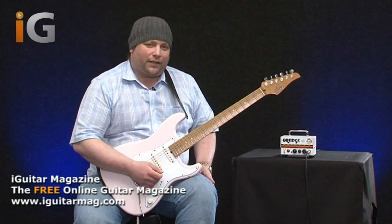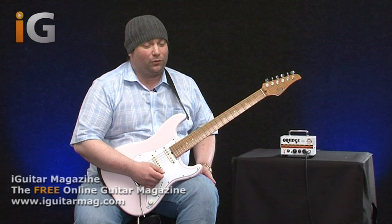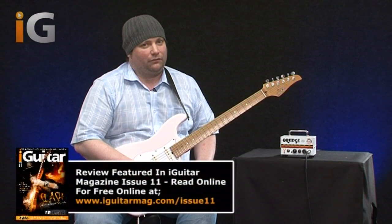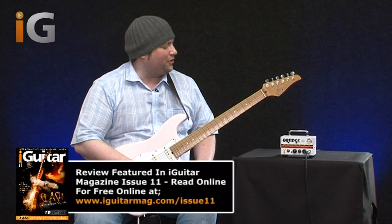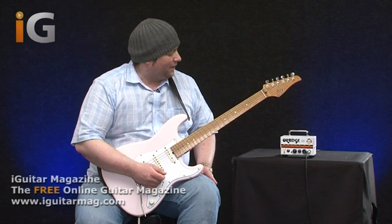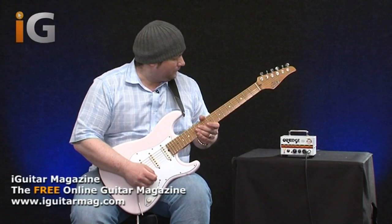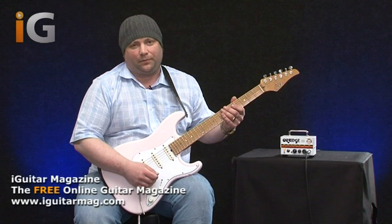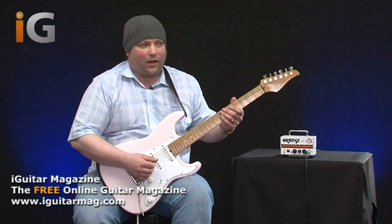At the moment I've just got the gain on full. I'm going to keep it on full but control everything via the guitar volume. Then we'll try some clean sounds. I know the majority of you out there really want to hear how it sounds full tilt, but we will get to that. So if I just start with the bridge pickup and I've got the volume about halfway up.